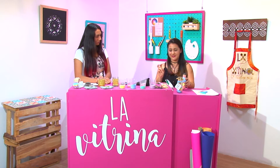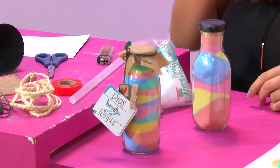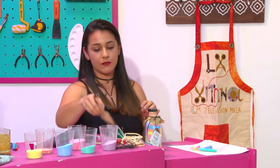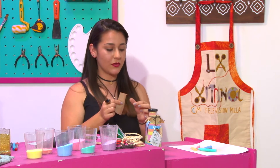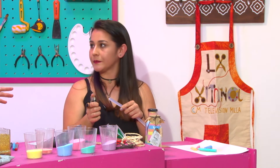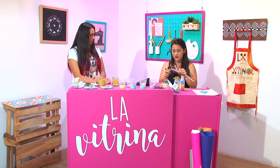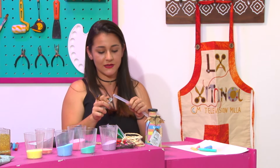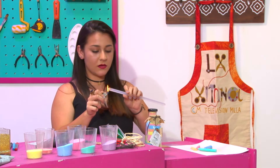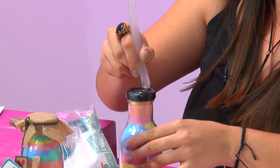Pues ya eso es como lo difícil. Lo otro es la decoración, que eso ya va en uno — en la creatividad que uno tenga. Entonces necesitamos la telita. La verdad, sale muy económico porque esto fue de una bolsa de tela que tenía en mi casa. No se necesita gastar plata para nada. Básicamente todo se consigue fácil — casi todo es reciclado. La sal es súper económica, las tizas también. En la casa de uno compran café o cualquier cosa en vidrio y se puede hacer.